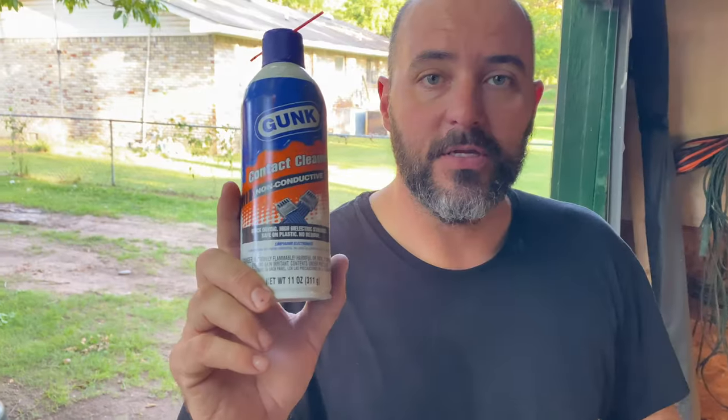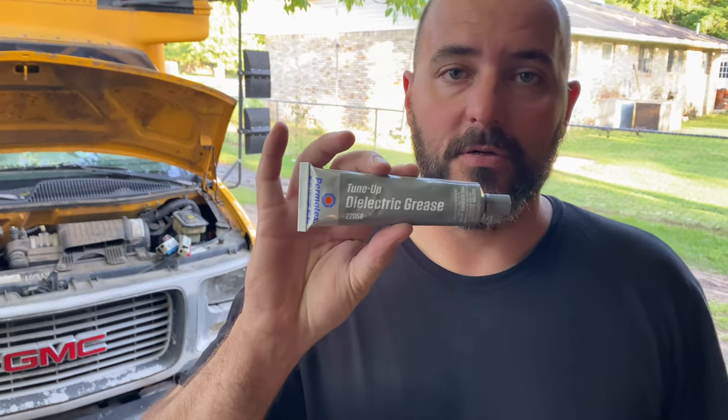So we took and cleaned those connectors with some contact cleaner, so that's been a couple days, so it's dried. So what I'm going to do now is get some dielectric grease, put it on those plugs, and we'll throw that computer in there. So I've got this dielectric grease — I'm going to put it on the plugs and then slide that computer on.